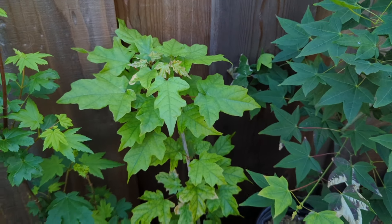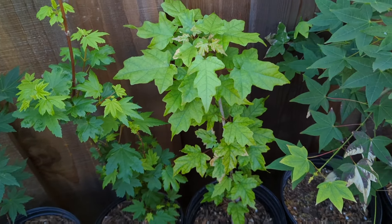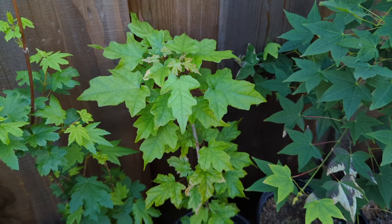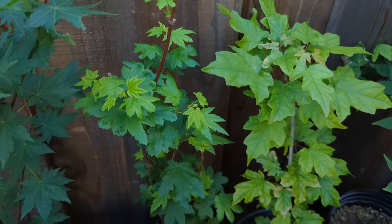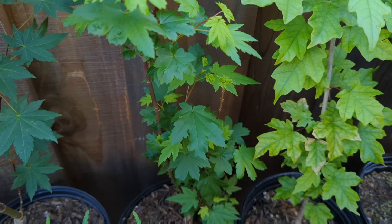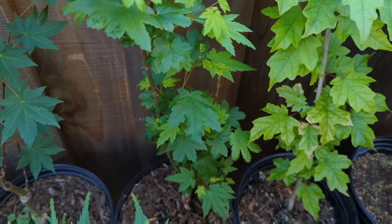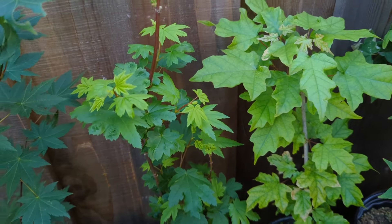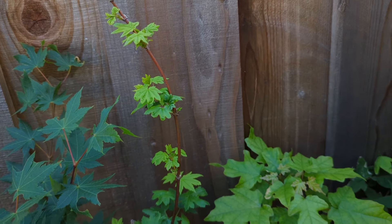Right here is Acer miyabii — a rare Japanese maple, not from section Palmata though, more closely related to Acer campestre. A fairly rare tree. This is a newer circinatum witch's broom called Rainy Day — just like a standard green witch's broom. Hopefully it has some nice structure as it grows. We'll see what the fall color is like. It's kind of a unique little tree. I like the circinatum witch's brooms and I like circinatums in general. They do fairly well for me here.